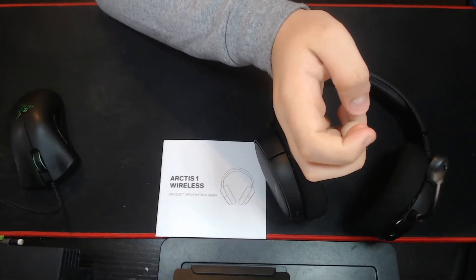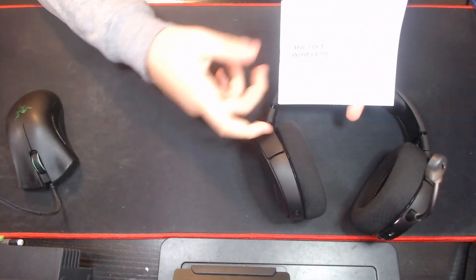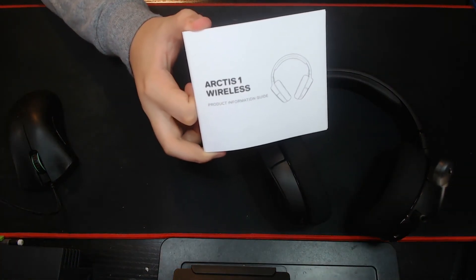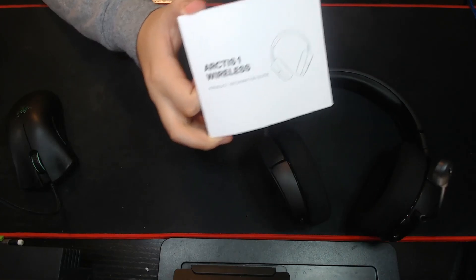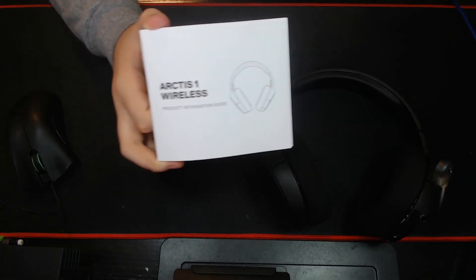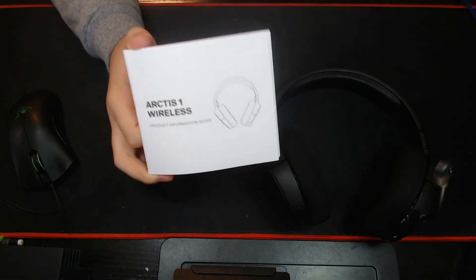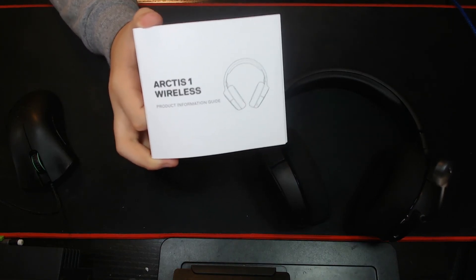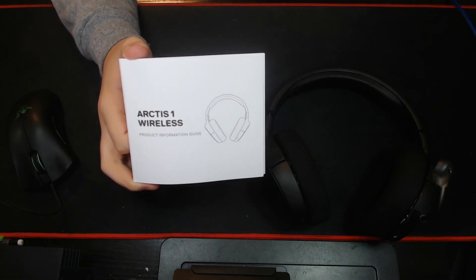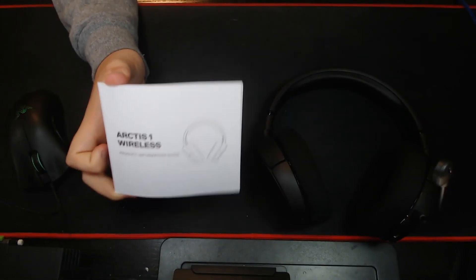But that's gonna be all for my review of the Arctis One Wireless Headset. I will be making some VR content in the future with this, and I'm super excited. So if you want to keep up with my content, subscribe to the YouTube channel, leave a like, share this video around. If anyone wants to buy an Arctis One Wireless Headset, show them this video so they can hear what it sounds like. That's it for this video. I hope you enjoyed. Peace out.